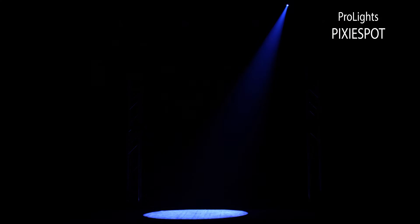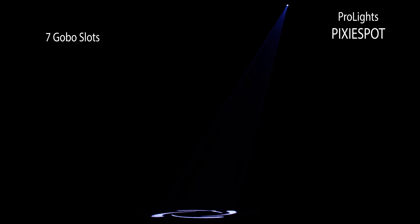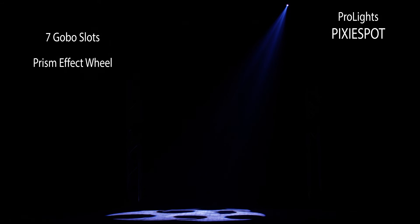The Pixie Spot uses the same color mixing LED engine as the Pixie Wash, but in a moving head spotlight fixture. With seven Gobo slots pre-loaded with practical patterns for adding texture to your lighting environment, and a prism for increasing the flexibility of the Gobos.